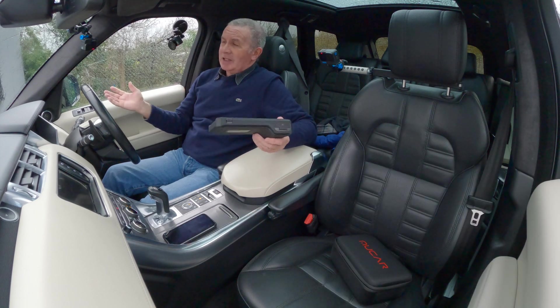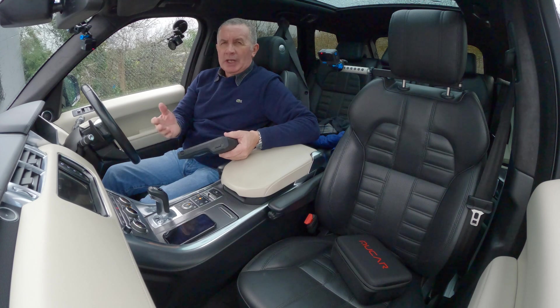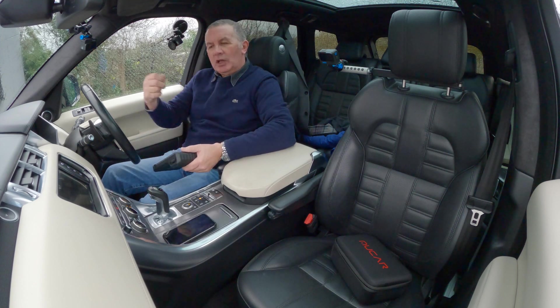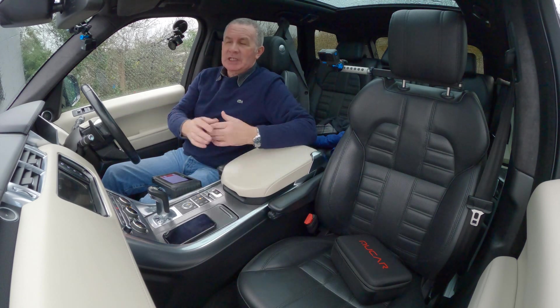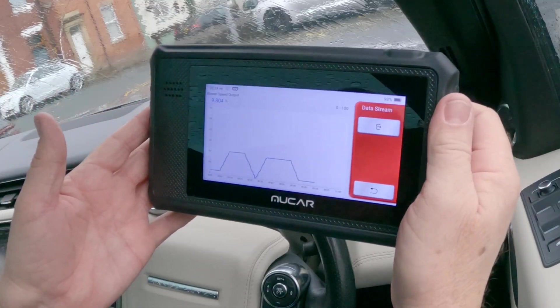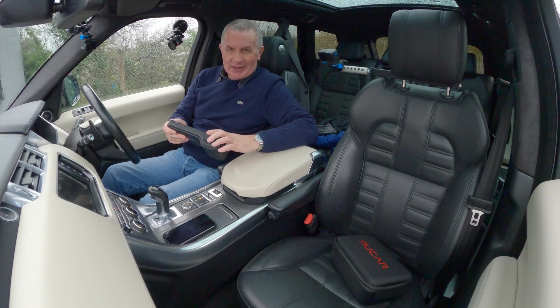There's just loads of stuff — too much to cover, but all stuff like switches that you just wouldn't know without taking all the dash off and putting your multimeter on the back of the switch. These days especially with electric cars, you press the wrong thing and it's bang. But there you go — worth its weight in gold. Thanks for watching.